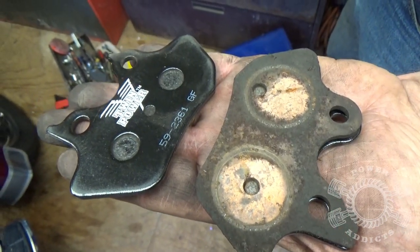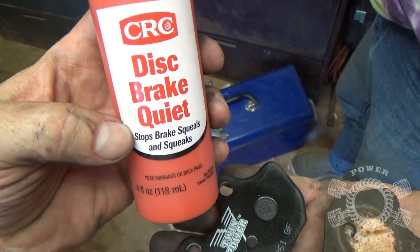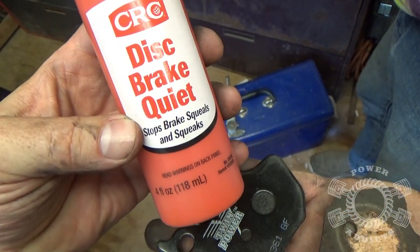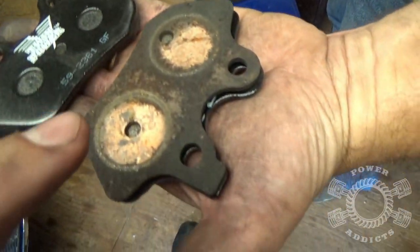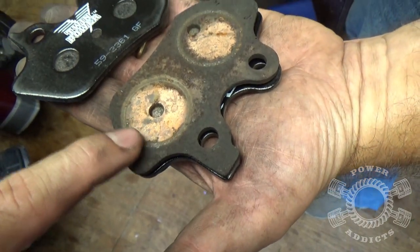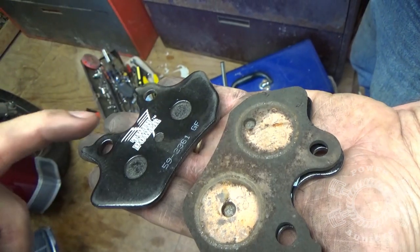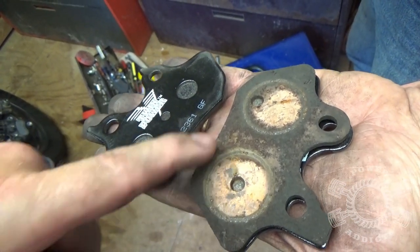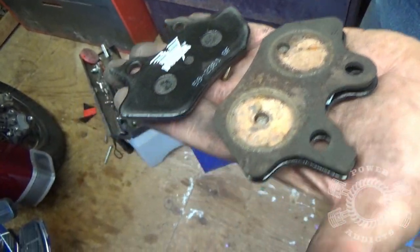Bear in mind if you buy brake pads from Harley-Davidson they're about 60 bucks a set. We're going to be applying anti-squeal — this stuff is called Disc Brake Quiet. This is some of my favorite stuff to use when doing any type of brakes, be it motorcycles, cars, whatever. Look right here — see where the rings are? That is where the pistons push on the pads. Put a little bit of this product around that same parameter for each one of the pistons, and do that on both pads.